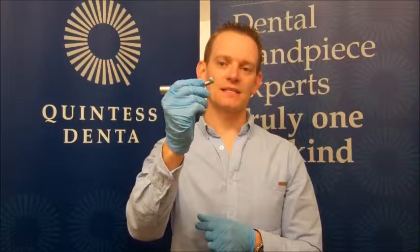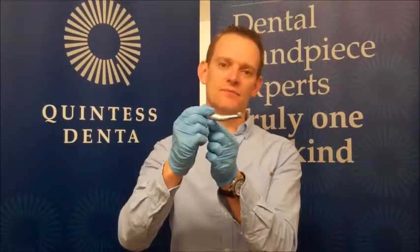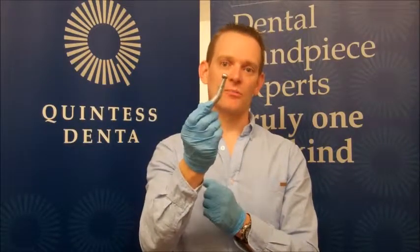The first thing to bear in mind when handling the handpiece is that you don't drop it. If it's dropped, not only can you break the very fragile optic rod in here, you can also damage the head. If the head is dented, sometimes it can be beyond repair and that makes the handpiece worthless basically.